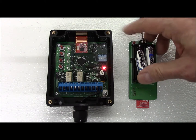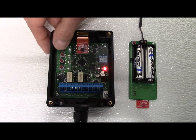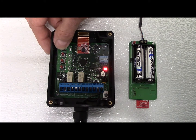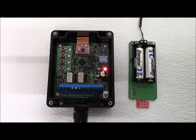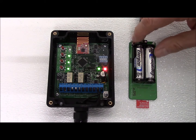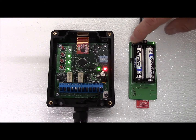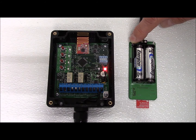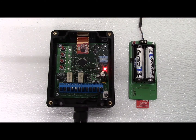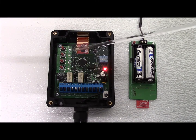We install the batteries into the transmitter and the transmitter LED will begin flashing. On the receiver, we press and hold the selected channel push button until the status LED begins flashing rapidly. The channel LED will begin flashing and the receiver is now ready to connect. We press and hold the push button on the transmitter. The LED will flash rapidly for a moment while the transmitter connects to the receiver. After the connection is established and an edge is connected to the transmitter, the channel LED will turn off.